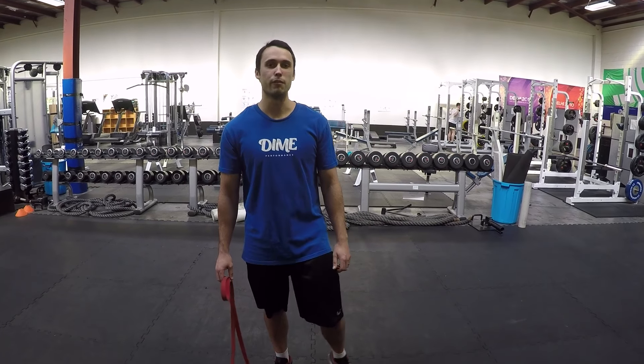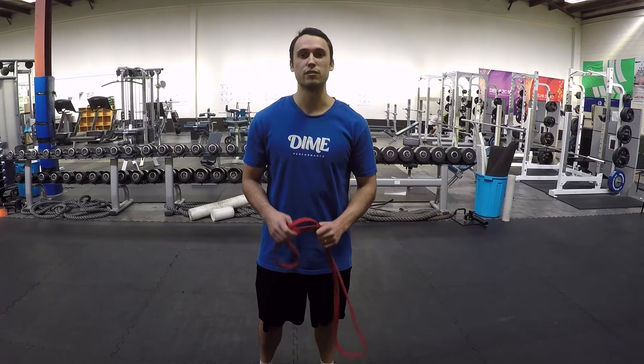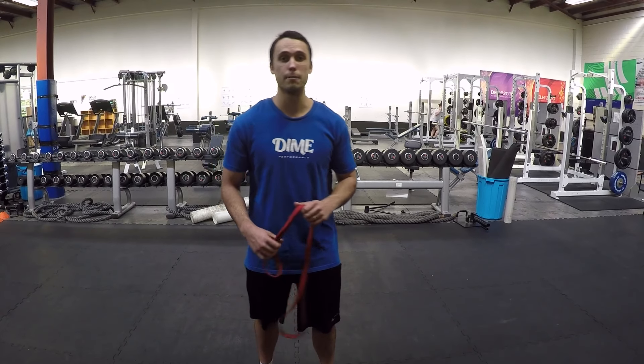Hey guys, this is Coach Dan here from Dime Performance. Today I'm going to take you through the Band X-Walk — a great exercise for glute activation, emphasizing hip abduction.